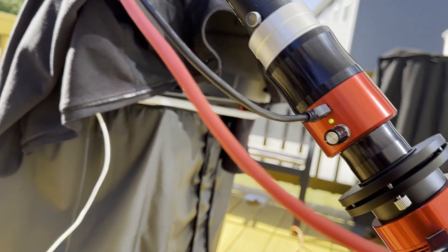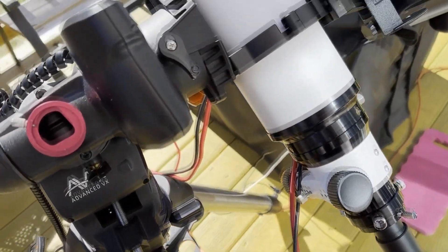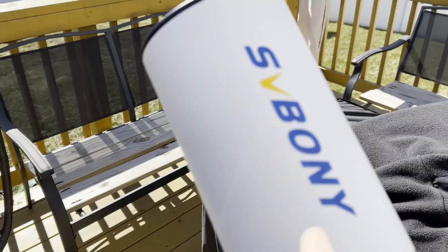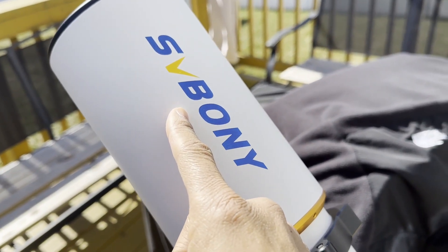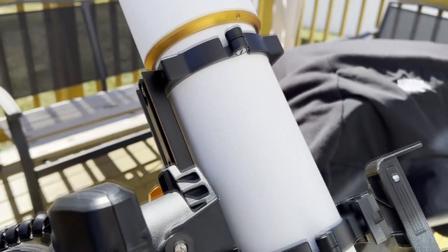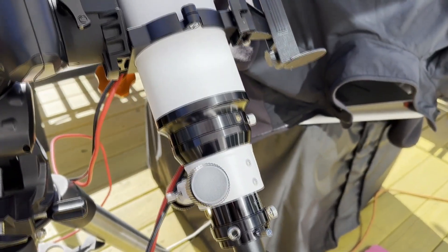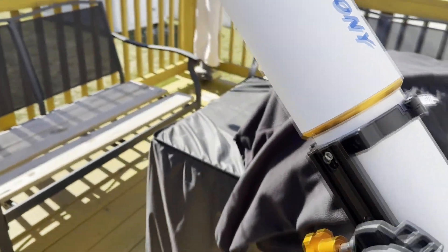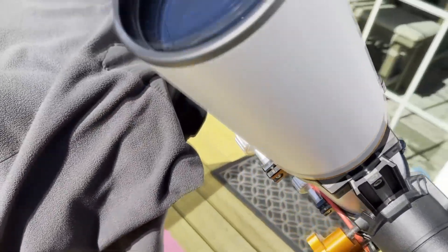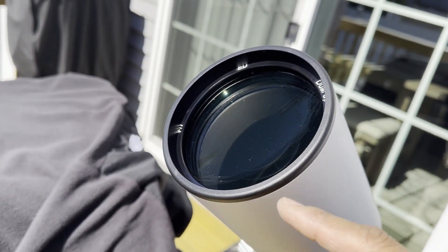The DayStar Quark Chromosphere is connected to another scope I just picked up. I'm not sure if I pronounce this correctly, but it's S-Boney. A lot of guys are using that one and getting some good results, and that's why I picked it up. This is a 102 millimeter refractor.